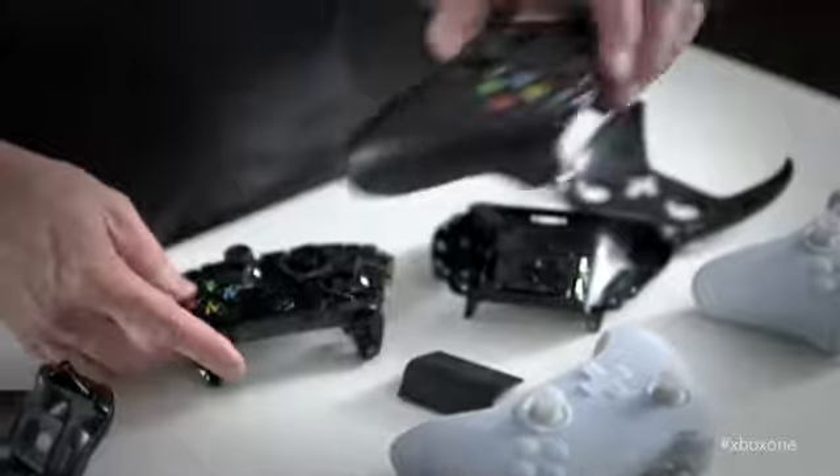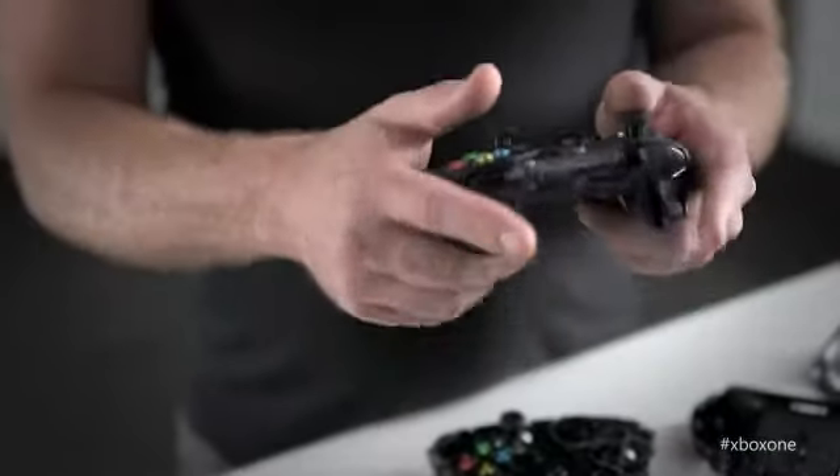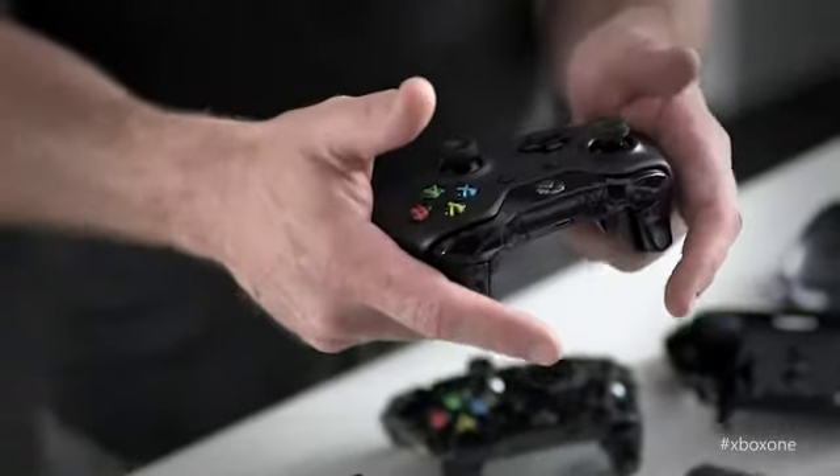Tell us about how the Xbox One controller interacts with Kinect. We've added some IR LEDs to the controller. You just press the bind button on the controller while you're sitting on your couch in view of Kinect, and the controller will just connect. So if I'm playing FIFA with my mates and we're passing the controller around between games, Kinect is automatically going to know that the controller's been passed and who's holding it. So you can get in and focus on playing the game and enjoying your time with your friends.